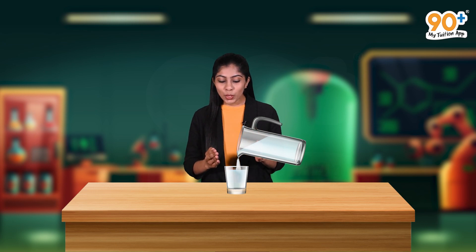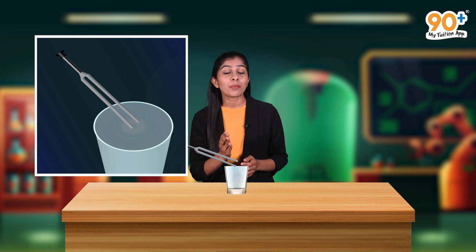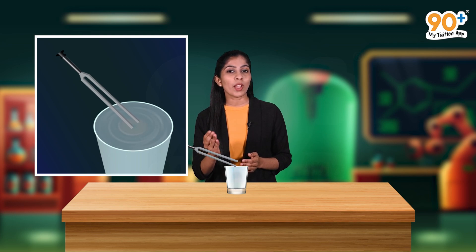Let's do one more activity. Take a glass and pour water in it up to its brim. Take a tuning fork and make it vibrate using a rubber hammer. Bring this tuning fork near to the water-filled glass and gently touch the water surface with the tuning fork. When one of the prongs of the vibrating tuning fork touches the water surface, waves begin to spread out on the surface from the point where the tuning fork touches.